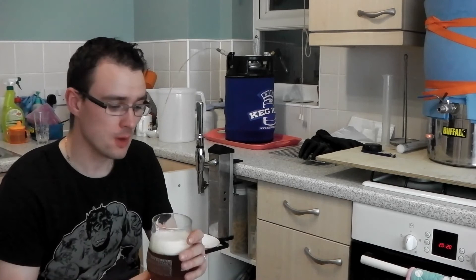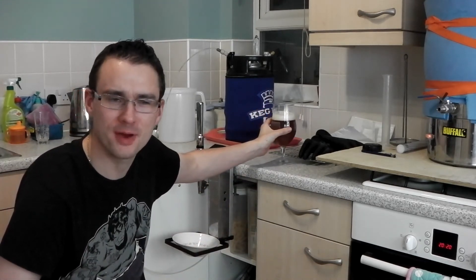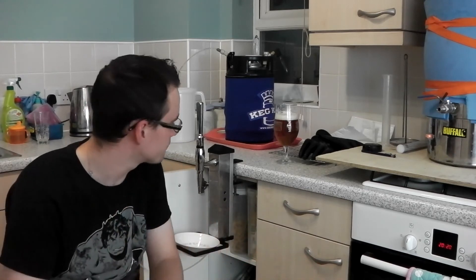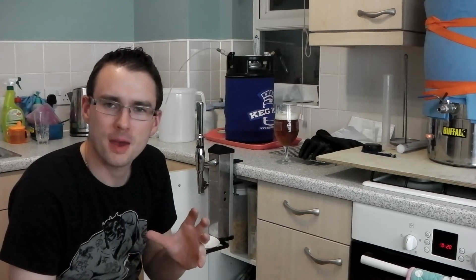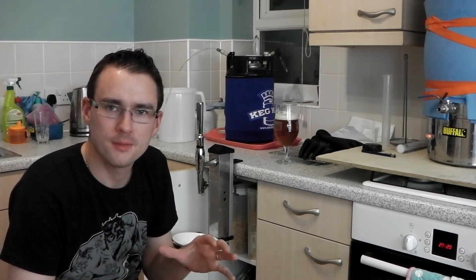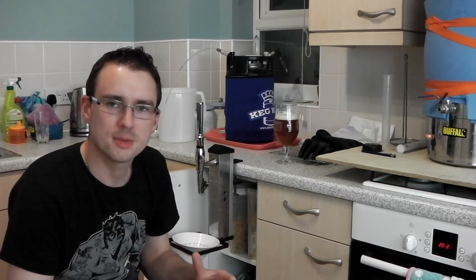It tastes fantastic. Beers from a keg like this taste so much better. I know from going to Hamlet's house and seeing his keg setup in the living room and trying a beer off that — there's something about it. I think the conditioning of the beer on the CO2 and through a keg gives it something extra.